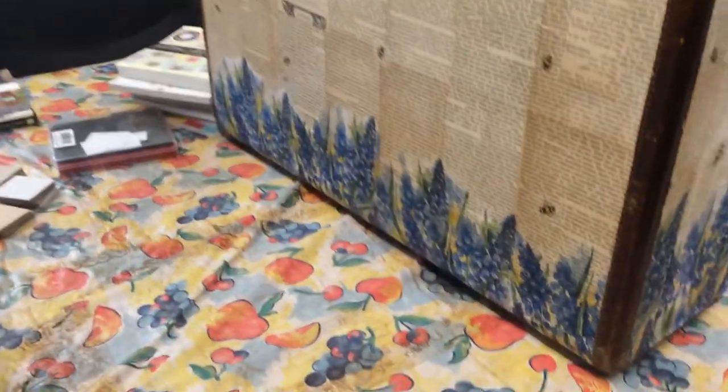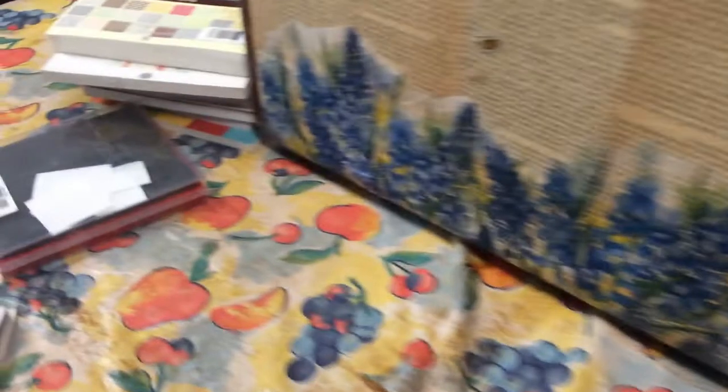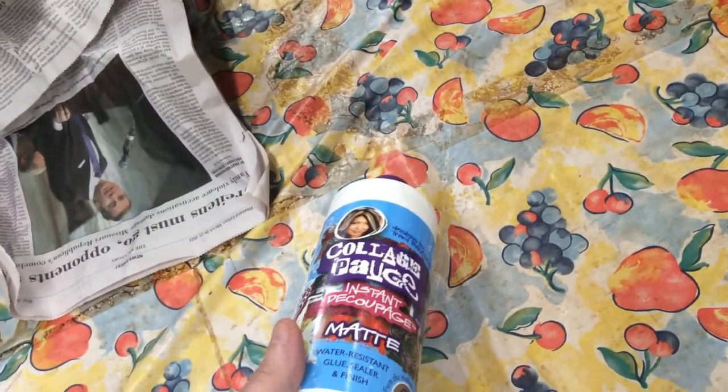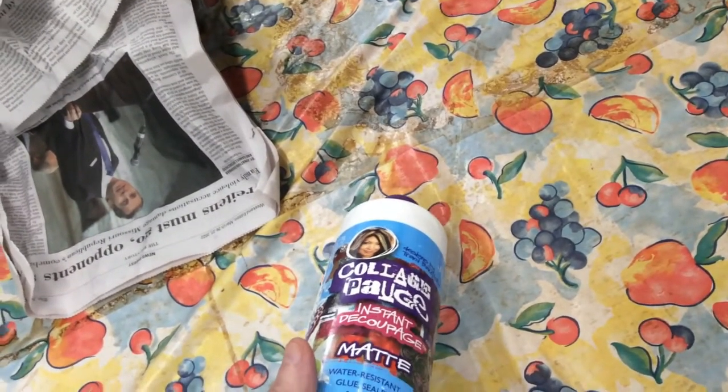I got a different set of napkins and did some bees here and there. I did the whole thing — let me flip the suitcase — I did the same thing along the side and on the other end. I'm looking at that spot right there where the napkin is really starting to shine; I think I need to go over it one more time. The collage medium I've been using is by Tracy Batista, and I've used it for a long time and really like it.